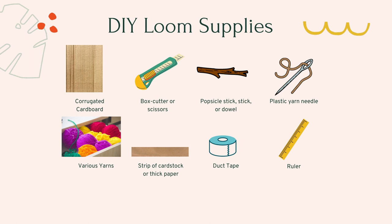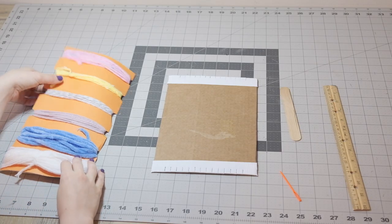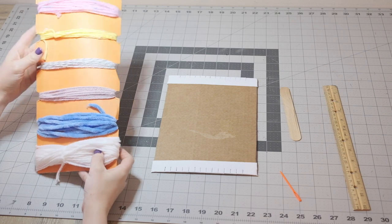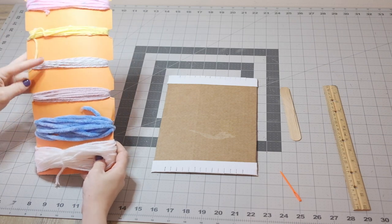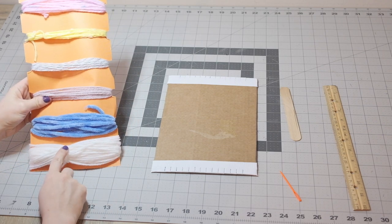If you are using a kit that you picked up from the library, your loom is already made for you. If you're watching this video on or around Art Night, there's a sign-up link in the description below where you can sign up for a kit. I have cut off 3 yards of a bunch of different yarns to use, and 18 yards of the white yarn, which will be the warp.